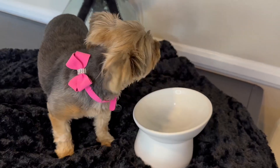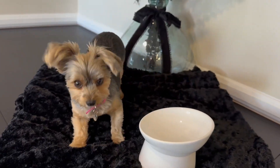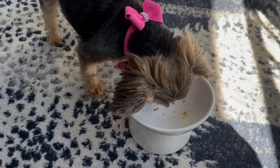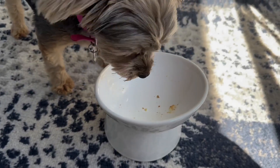I want to share an interesting experience. I used to feed her on a paper plate and she wouldn't always eat — it was a challenge to get her to eat. But once I switched to giving her food in these elevated bowls, she now eats every meal without a miss ever. It is not a challenge to get her to eat. She gets excited to eat.